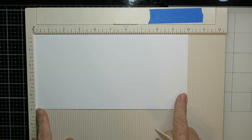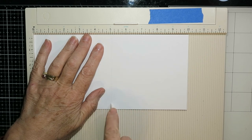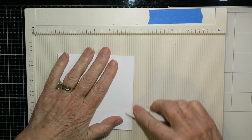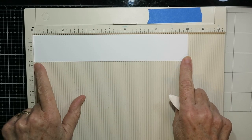Here I am starting with my card base. This is 10 inches wide by five inches tall and I'm scoring it right at five inches, and that will give me a five by five inch card base. This card will fit into a five by seven inch envelope, so that was why I chose that base.